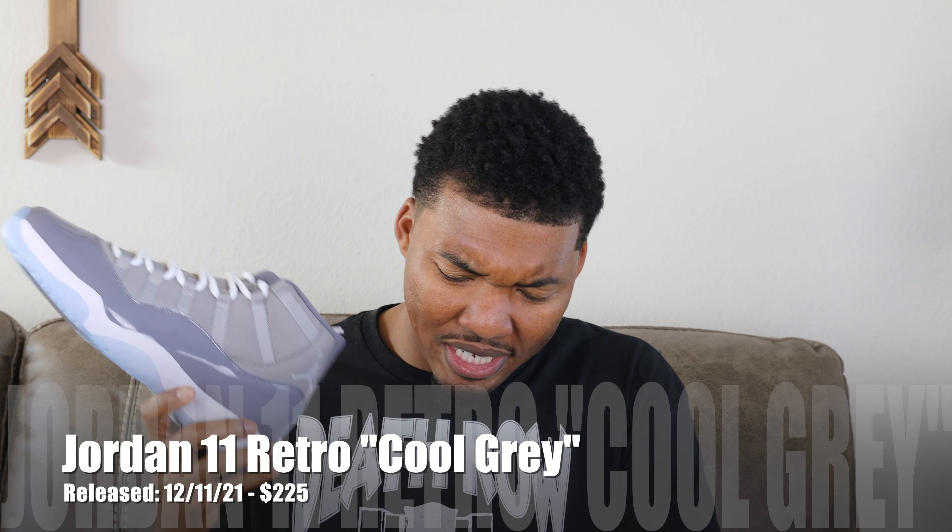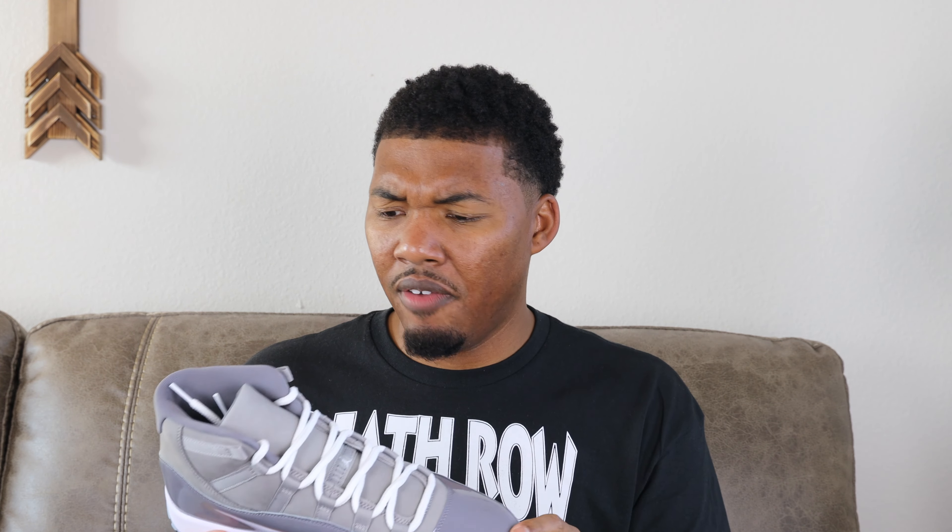Jumping straight into it — Cool Gray Jordan 11s. These are the new ones; I do have the older ones I was supposed to bring and compare, but yeah, these are the new ones. Cool Gray looks really good — the gray tones and the different material. A lot of people were waiting on these. I did the raffle on Sneakers and the SNKRS draw and I won, so I got them for retail.